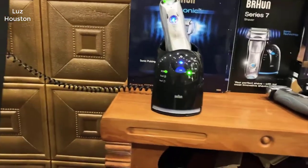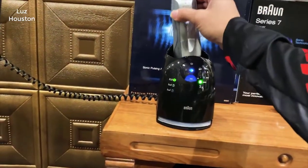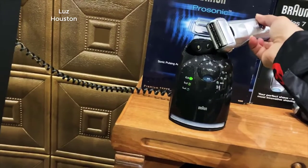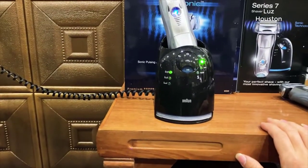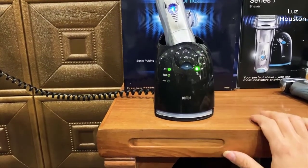Hey guys, what's going on? Today I want to do just kind of a quick review for you guys on the Braun Series 7 electric razor. I hadn't seen too many reviews on it, so I thought I'd just give you guys my two cents, based off my experience and let you know what I thought about it.